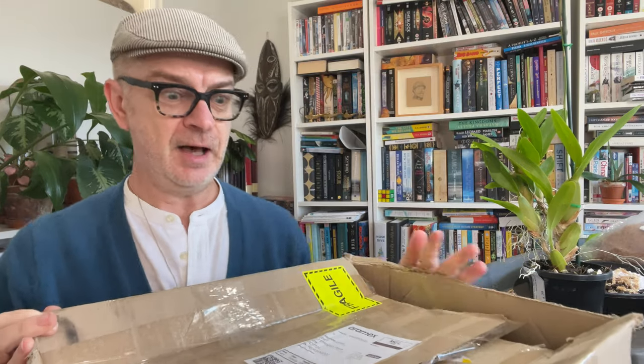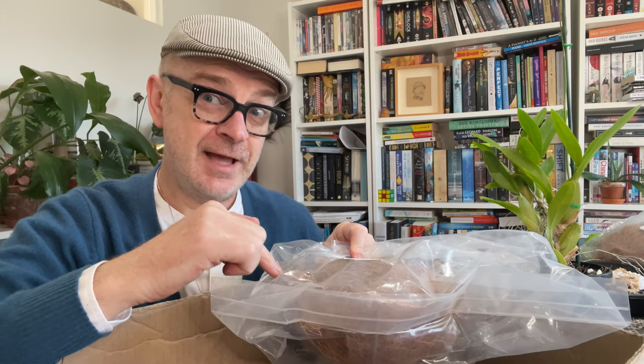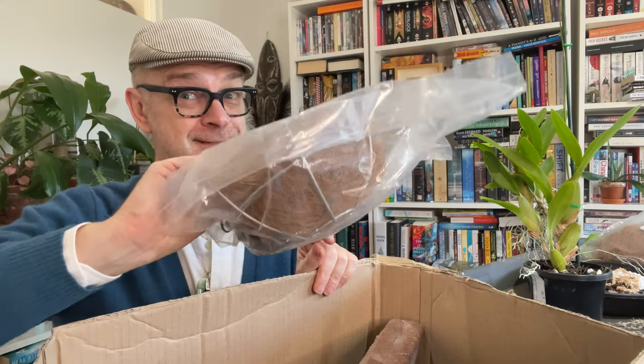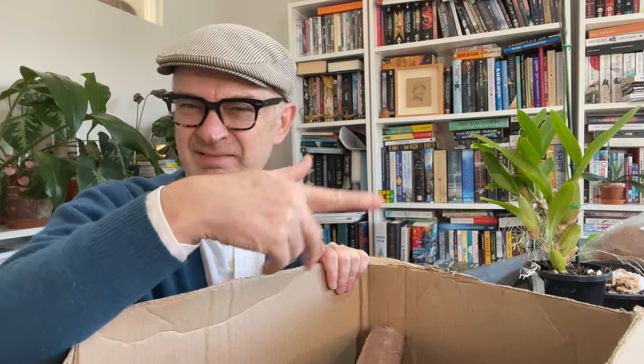There is an orchid supply company in Australia called, cunningly enough, Orchid Den, and I ordered a box of supplies from them. Look at these smaller hanging baskets — it's really hard to find metal hanging baskets that are the right size for orchids. Generally garden centres and hardware stores have much bigger ones. The company's called Orchid Den and I'll put the link below. This is not an ad; I have no relationship with them, I just happen to buy things from them. They are Australian, so I really doubt they'll ship internationally, but if you Google around orchid supplies in your area you'll find someone.